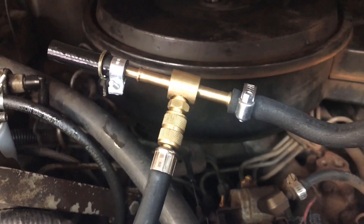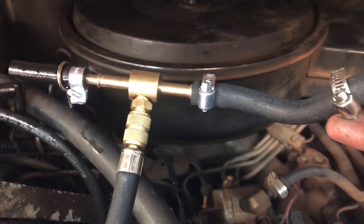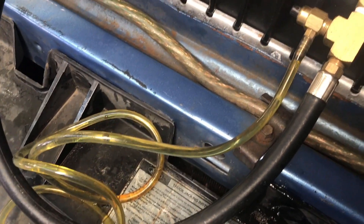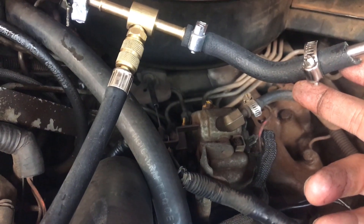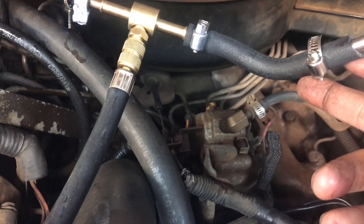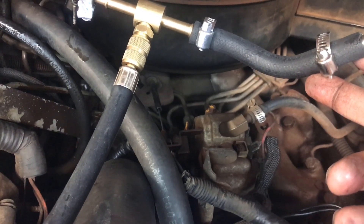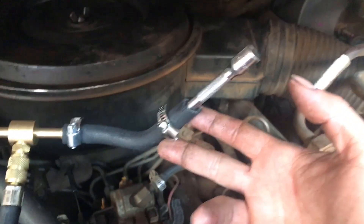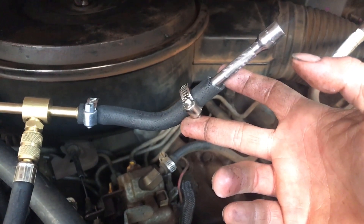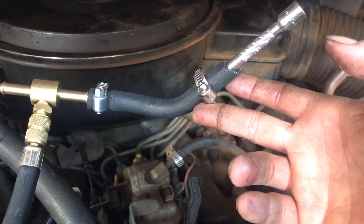Now that's the pressure test — next you have to test your volume. The way you test the volume: on this one, you could either run that T-off line there into a cup and measure the amount. This truck motor — I think it's all 6.9s and 7.3s, or just the 7.3s — but I know this one in particular is a 7.3 and it's supposed to have a third of a pint within 10 seconds of the motor running at idle. So you can either have one of these gauges and measure it that way, or you could remove the T-off and put that hose into a bottle and check the bottle that way. That'll tell you if you're getting the right volume of fuel.